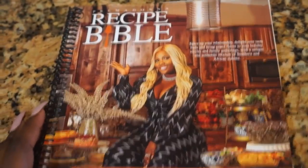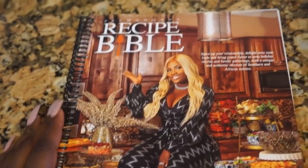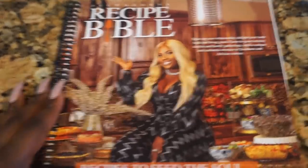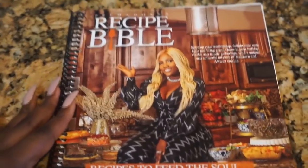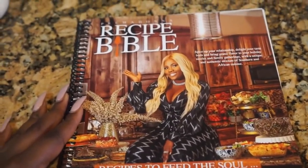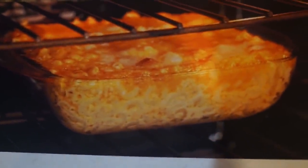Hello YouTubers, welcome to my YouTube channel Prima Donna Cooks. Today I'm going to be cooking my Millionaire's Mac and Cheese from the Prima Donna Recipe Bible. You can buy that at primadonnaseasoning.com — make sure you guys have the book so you can follow along with the actual recipe.